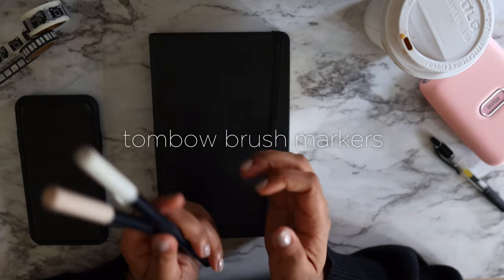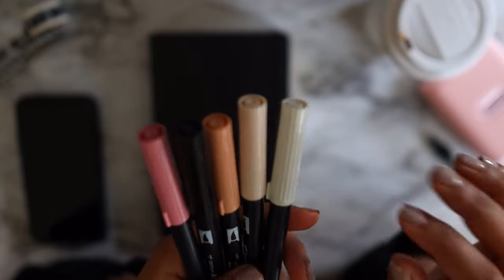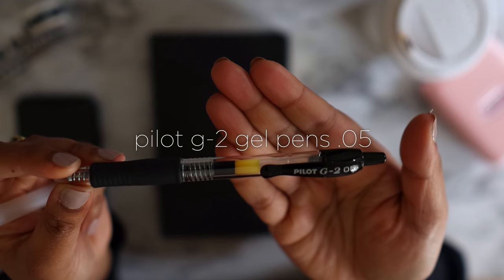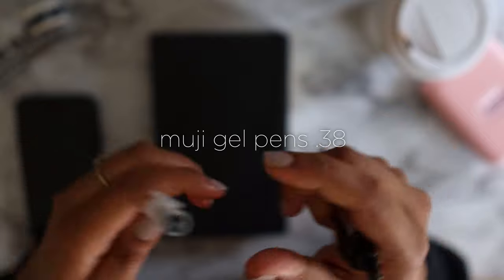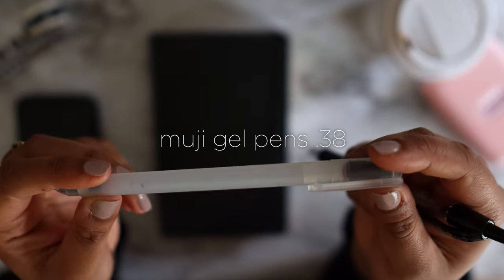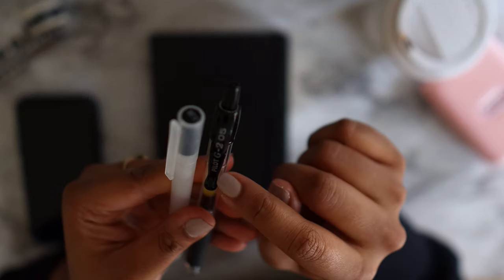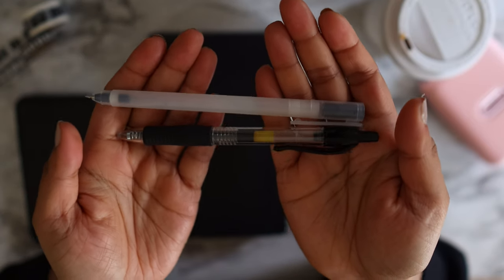For markers, I went with warm tones and neutrals — these are the Tombow markers. My favorite pen is the Pilot G gel pen, which you can find almost anywhere, and then the Muji pens available on Amazon. I use the Muji in 0.38 — super thin — and the Pilot G in 0.5, which is a little thicker, but both are great thin pens.